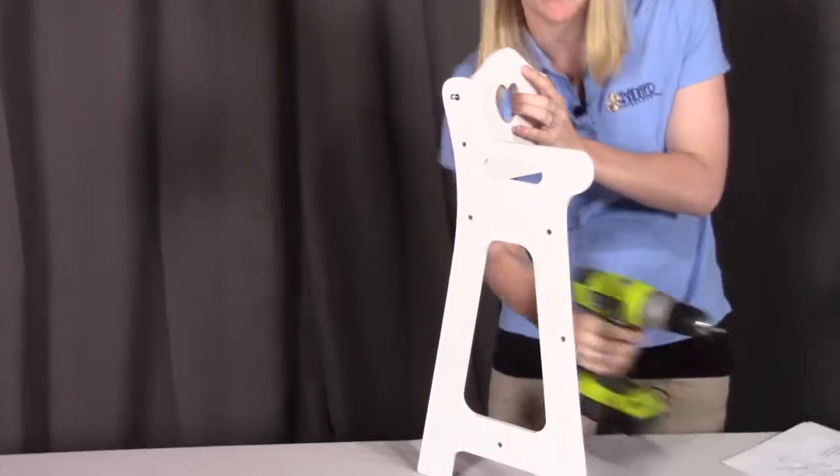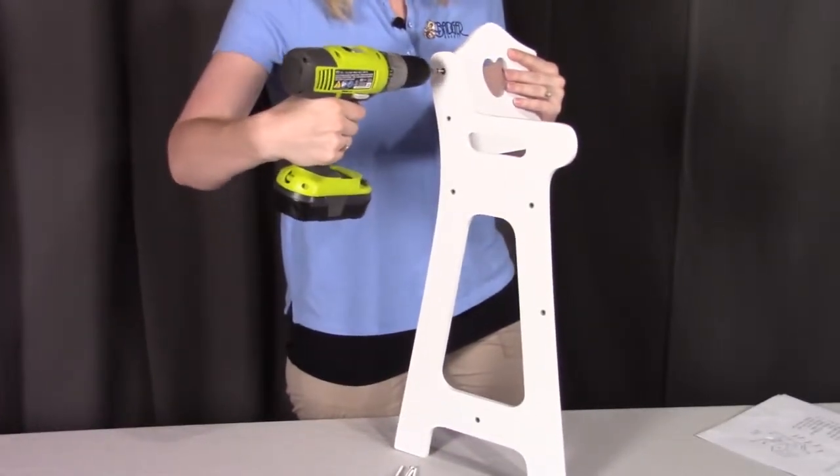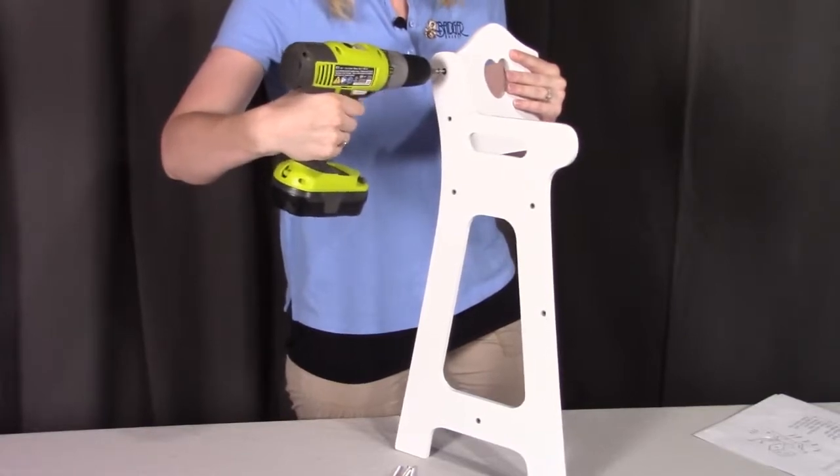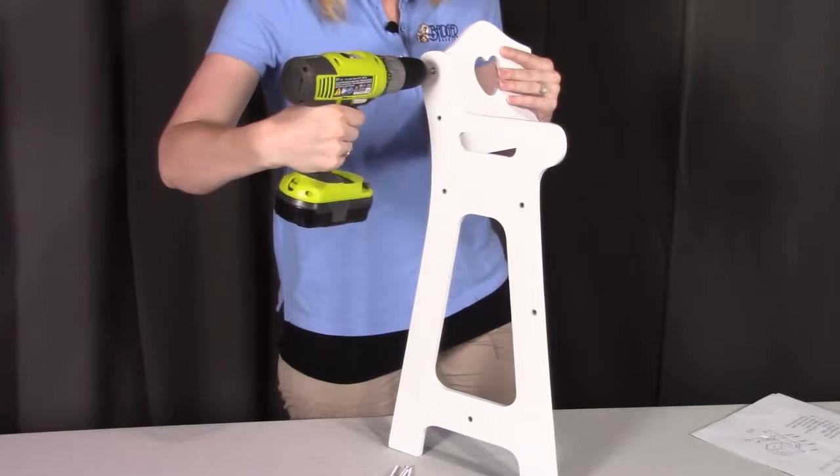For this assembly, I'm going to be using a drill set at a lower torque setting so I make sure I don't strip anything, but feel free to use a handheld Phillips screwdriver as well.